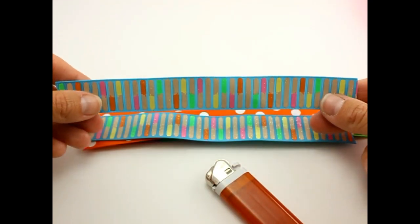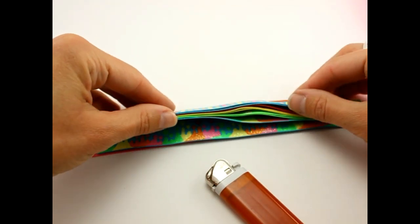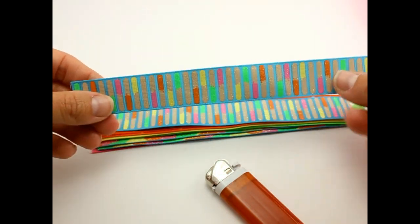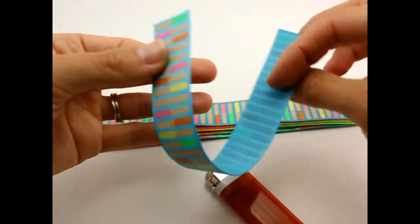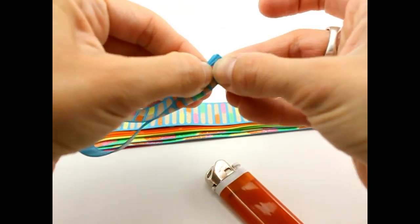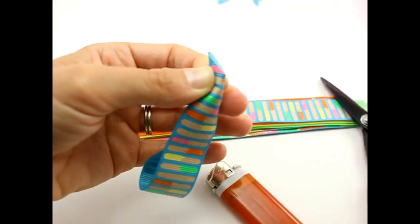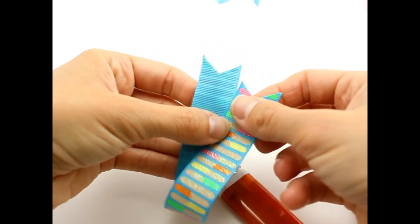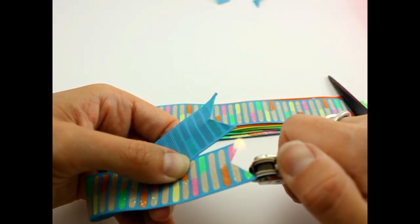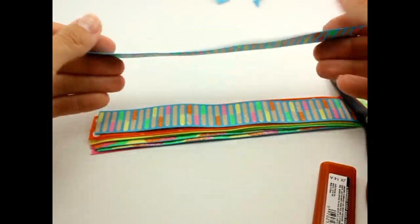Next we're going to make our ribbon spikes. I have all of the pieces stacked in the order we're going to put them together. Take your ribbon spike piece — this is six and a half inches long. Fold it in half and fold it in half again. Get some really good sharp scissors and cut it on an angle. You should make some really pretty ribbon spikes pretty quickly. Then get your lighter and seal the edges of each one — we'll go down the line and do this for each ribbon spike.